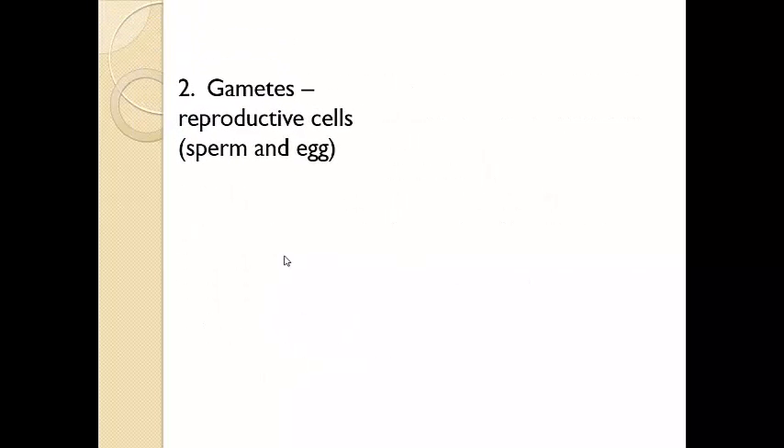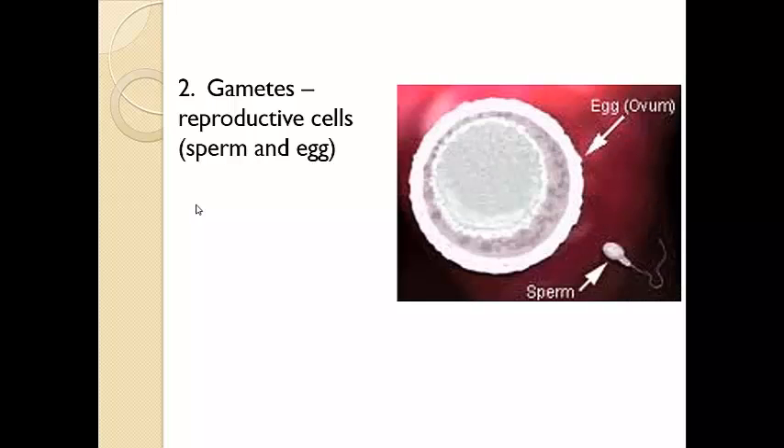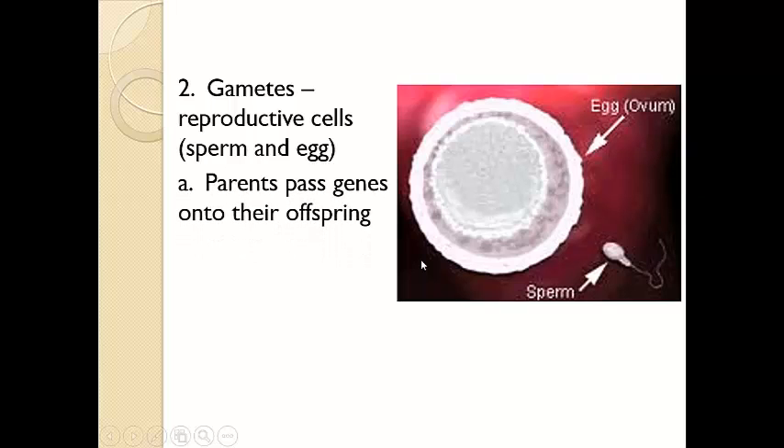Reproductive cells are the ones that go through meiosis. We just mentioned somatic cells as being the ones that do mitosis, so there's a difference already. Gametes are your reproductive cells. For males that would be sperm cells, and for females that would be egg cells. The egg cell is rather large where the sperm cell is smaller, and the sperm also has a tail so that it can swim. Your parents pass these genes onto you through these reproductive cells.